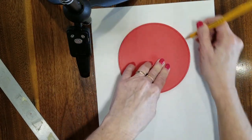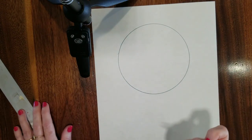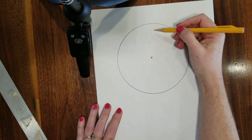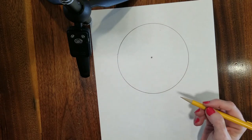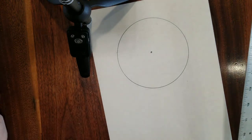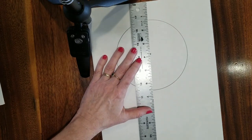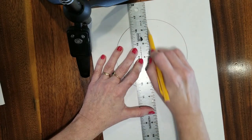Make sure you use pencil because we will be erasing some of these lines. The first step on our color wheel is to put a dot in the middle and then draw a line right through that dot. You can freehand the line or use a ruler or folded paper as a straight edge. Make sure you put the dot first — once you put the ruler down it's hard to tell where the middle is.